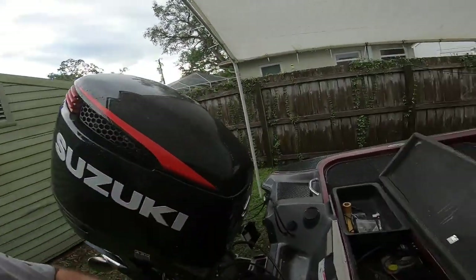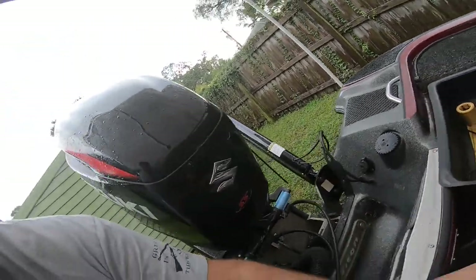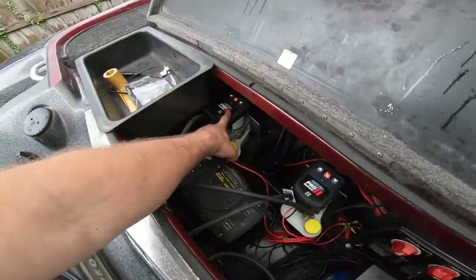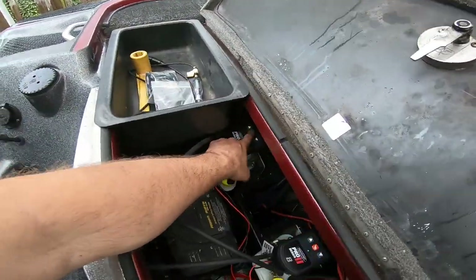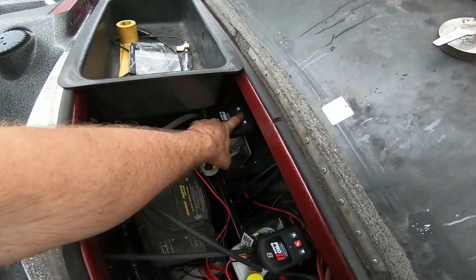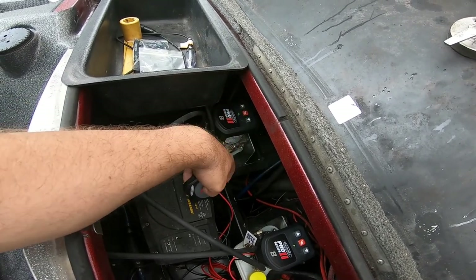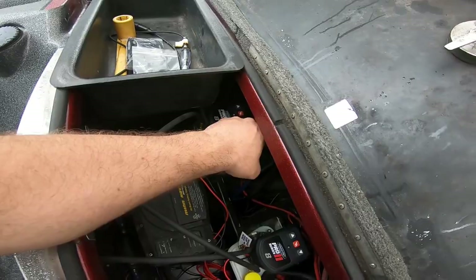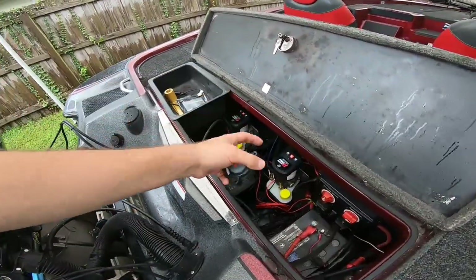That programmed the up button to that one pump. Now we have to do it again for the other pump. We have the down button, which works on that pump over there. So we're gonna take the up button and hold it — there we go, the up button's programmed. Now let's do the down button for this one.